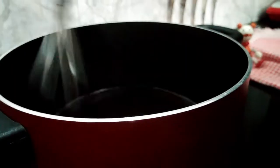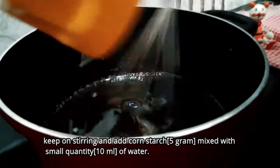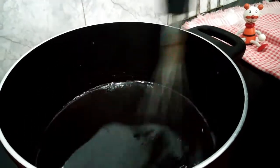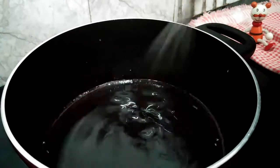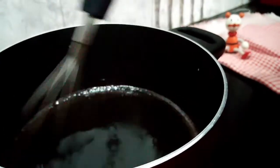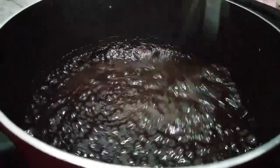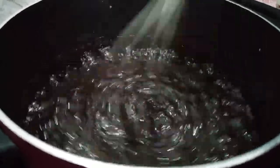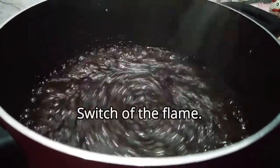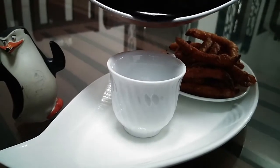Add corn flour and mix it in. Add a small thickness of the chocolate. Mix the corn flour and add the sweet chocolate to the top.